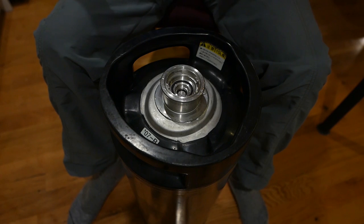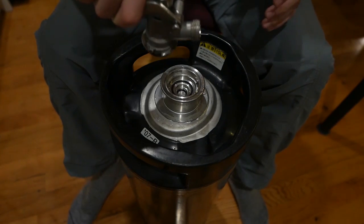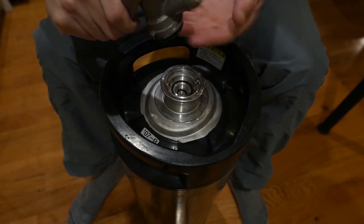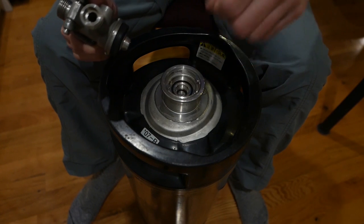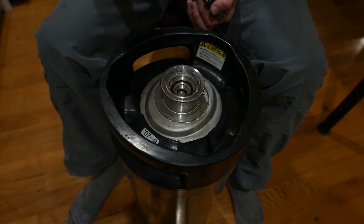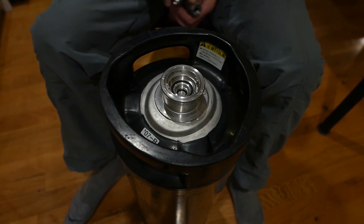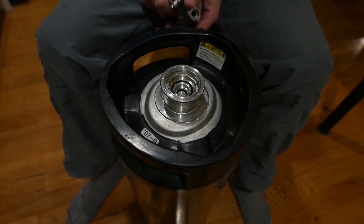Normally when the keg is delivered to a bar and the coupler is inserted, it presses down and this little probe pushes down on the center ring. This is the spring valve, and when that is depressed it breaks the seal and allows the beer to come up. It's pushed down a little further and just cracks around here as well, allowing the gas to come in from the other side and provide pressure to push the beer up the spear.